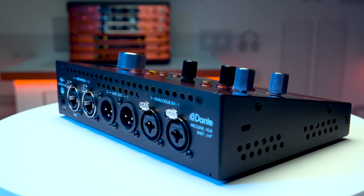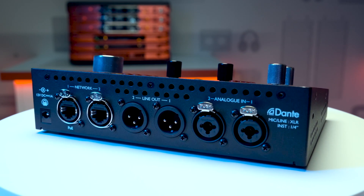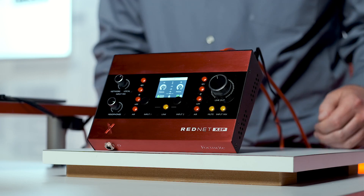The X2P has two microphone inputs for dual mono or stereo recording. It also has a stereo set of outputs for desktop monitors controlled by the line-out knob.